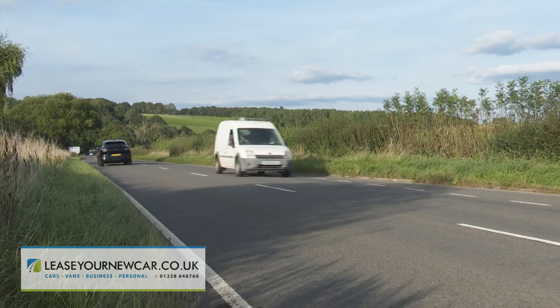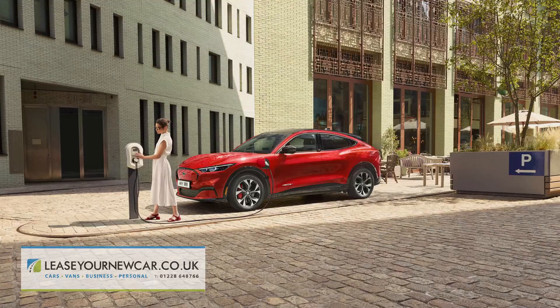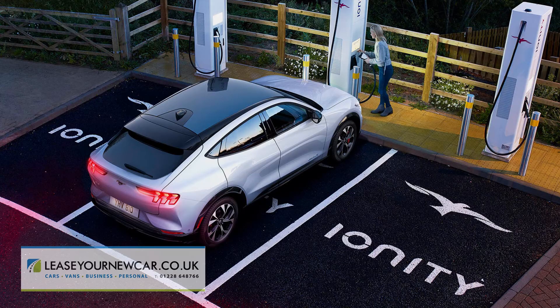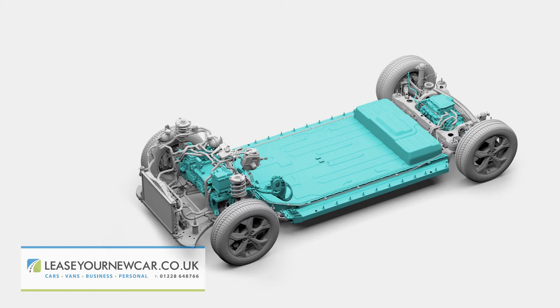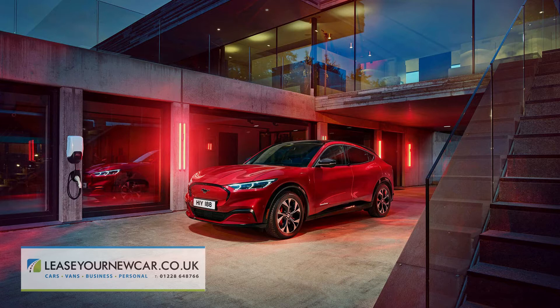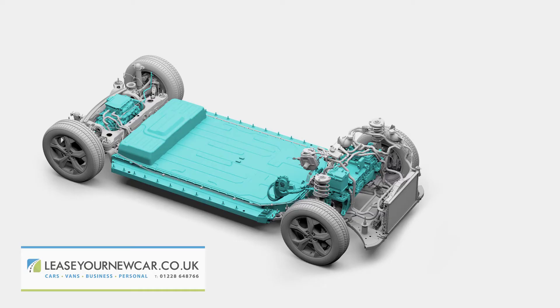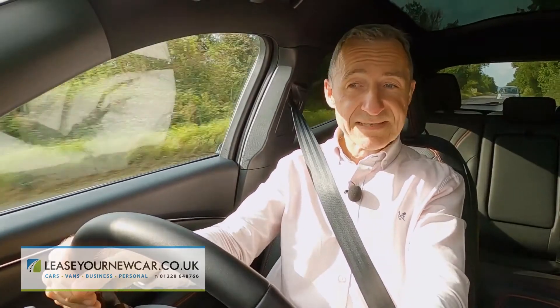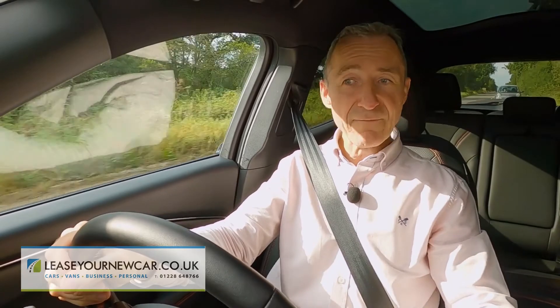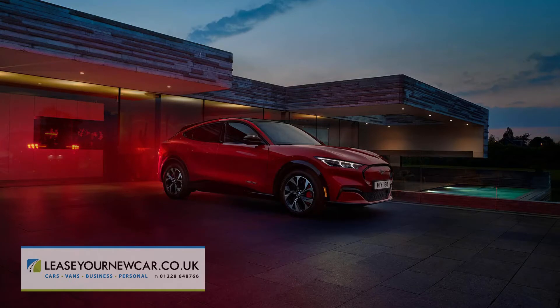Range is supposed to be between 273 and 379 miles, depending on the drive format and battery pack options you select. Charging time from 10% to 80% capacity is typically between 40 and 90 minutes, depending on whether you're hooked up to a 50 or 100-kilowatt charger. Only the 88 kWh extended range battery can DC charge at up to 150 kilowatts for super-fast rapid charging. Plugged into the 7.4 or 11-kilowatt Ford-connected wall box, a full charge from 0% to 100% takes about 11 hours for the standard range model or about 14 hours for the extended range Mach-E. In autumn 2021, based on an average energy cost of 16.3 pence per kilowatt-hour, fully charging from your garage would typically cost about £12.20.